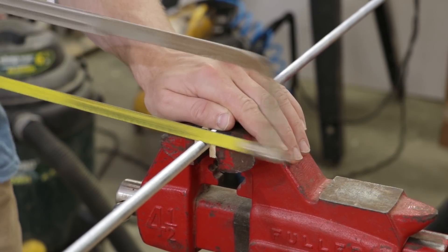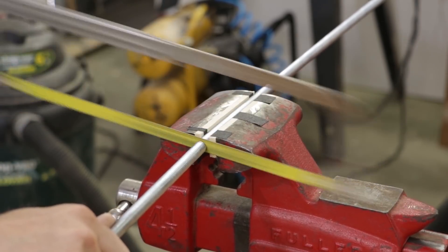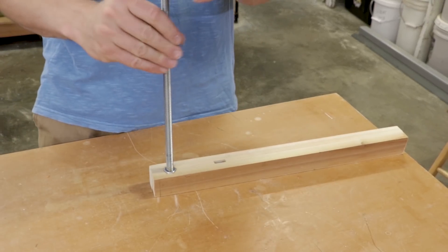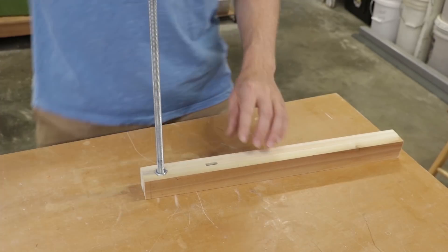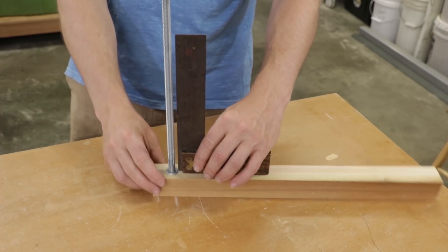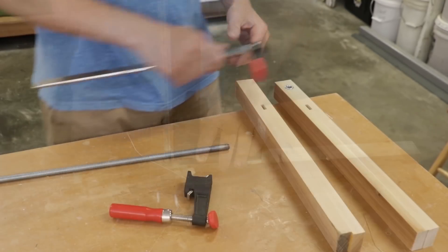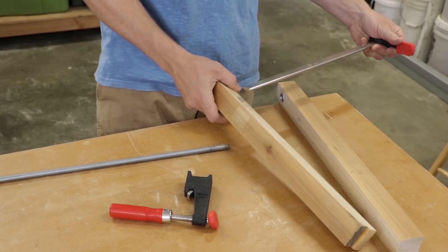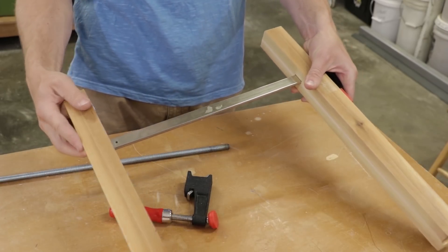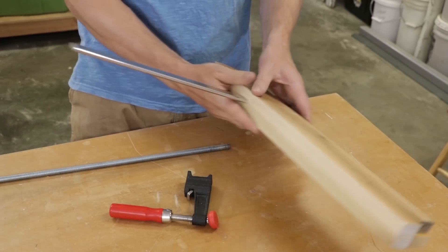The all-thread I'm using is 7/16ths, and I think it's a good size for this purpose. I'm going to test whether it's level and plumb at a nice right angle from the jaw. This is after doing my correction, which was done by bending the all-thread inside it. For assembly, I'm going to put the top jaw on first, then the bottom jaw with the nut facing in.